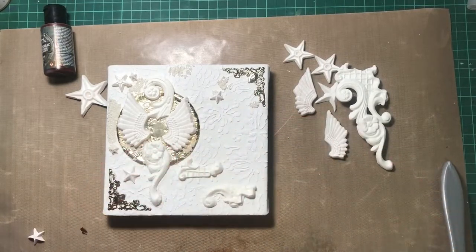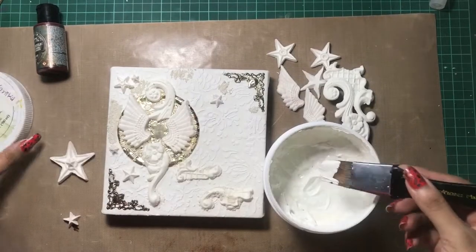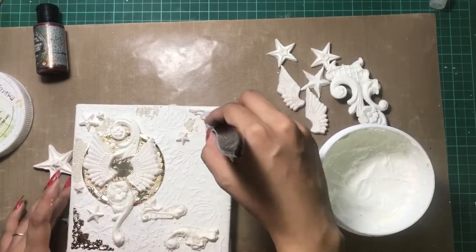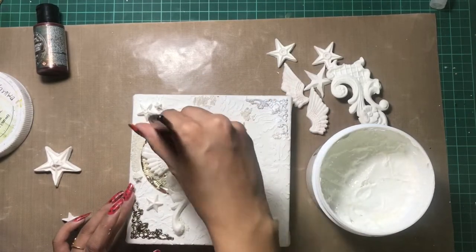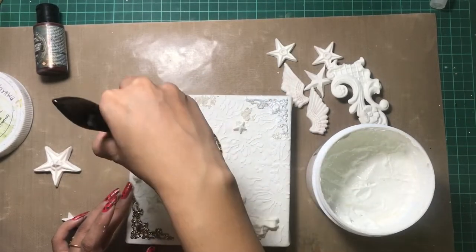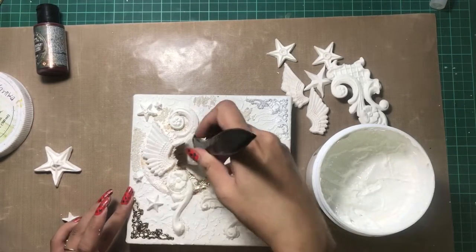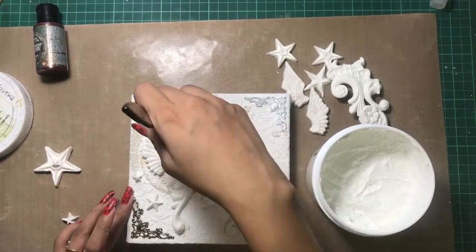Now I let everything dry, and then before coloring I am applying a coat of white heavy gesso again. I have some metal embellishments and I want to prime them up, as well as prime my clay embellishments. So I'll apply a coat of gesso, let everything dry, and then I'll start to color.